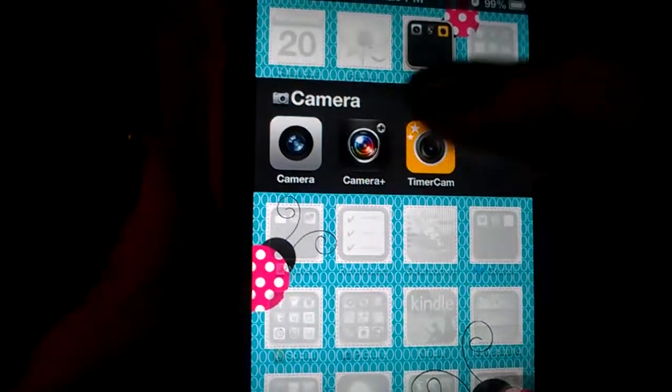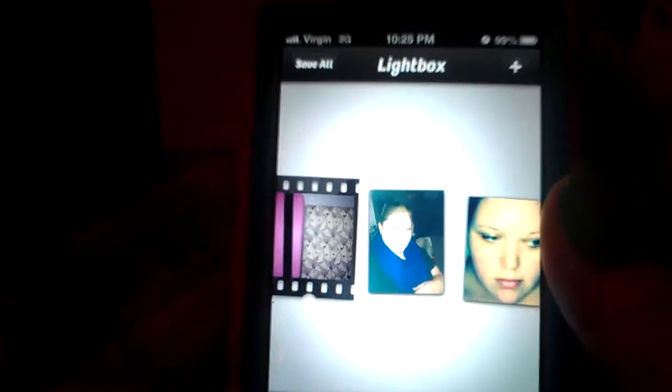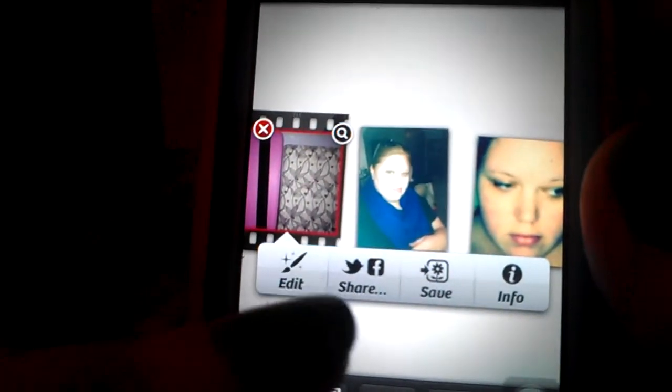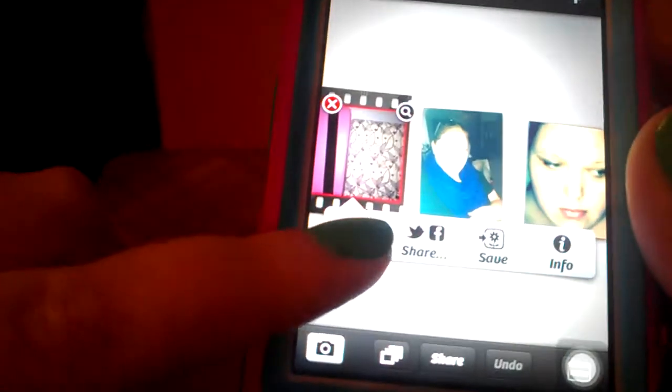What's good about this app is you can do everything right in the app. You can take a picture — let me take a picture of my Kindles here. I need to click on the little square down here. There we go. Then you select your photo and you can choose to edit, share, or save to your camera roll.